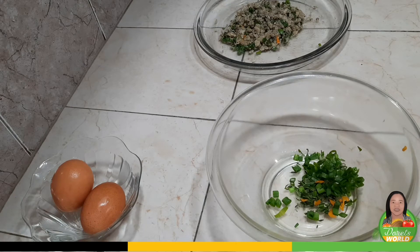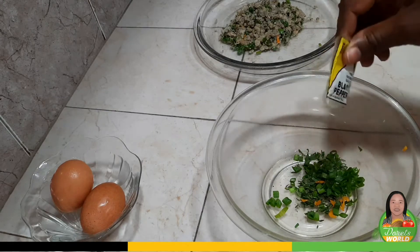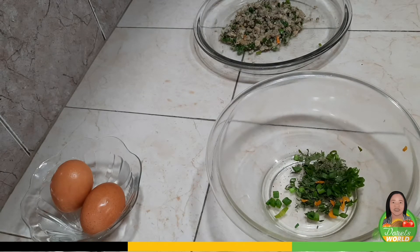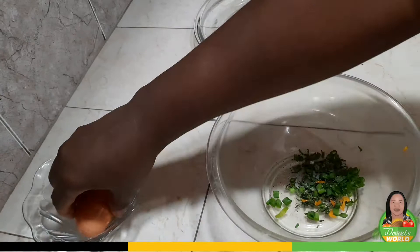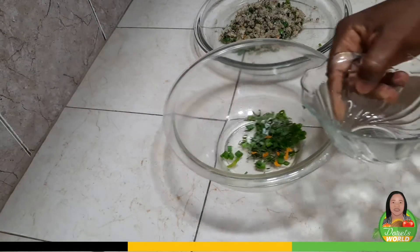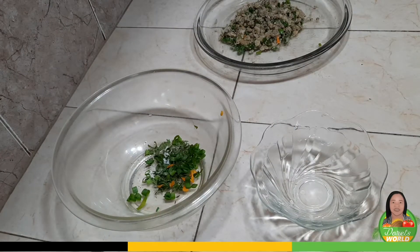Okay, so I'll add a little bit of black pepper to the eggs — just a little bit — and I will add a bit of salt, just a little bit. Now I'll add my egg.